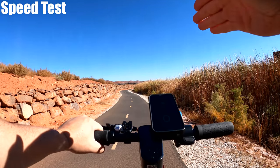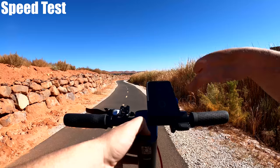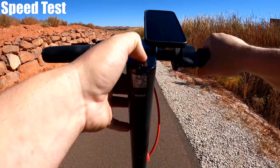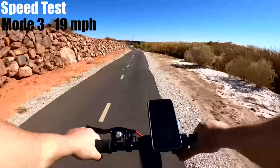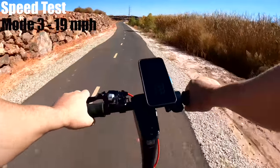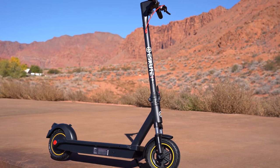I should be able to get up to 18.6 mph. I've got a full battery and the speed app open. I'm going to see how fast I go on each speed mode. Speed mode 1: I got 7 mph. Speed mode 2: 13 mph. And speed mode 3, the highest level: 19 mph, which matches the rating of 18.6. Now 19 mph is the third highest speed out of all the scooters reviewed in this price range.